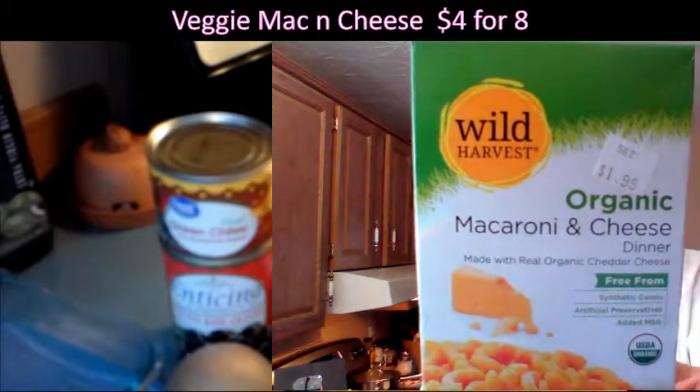It says organic — yeah, it's organic cheese. It's Wild Harvest. They put together organic cheddar cheese made without synthetic colors, artificial ingredients, no added MSG. This is a pretty good product. Wild Harvest is one of the name brands that sells this stuff. I got this for a dollar ninety-five; if you shop around you can get it for a dollar fifty. Something similar like Annie's organic — but don't buy the other non-organic, you're wasting your time.